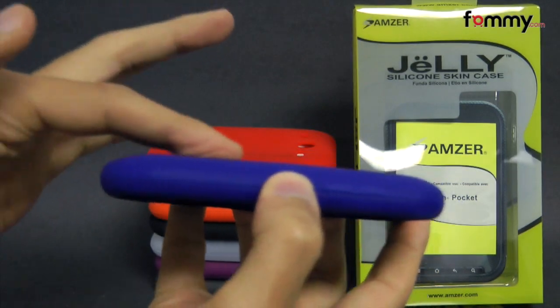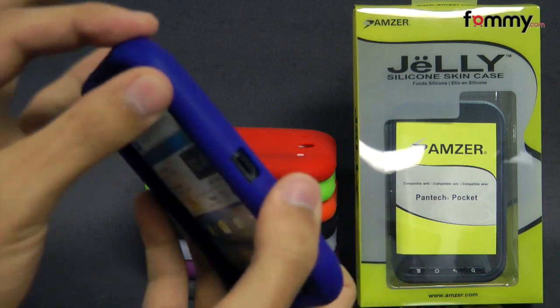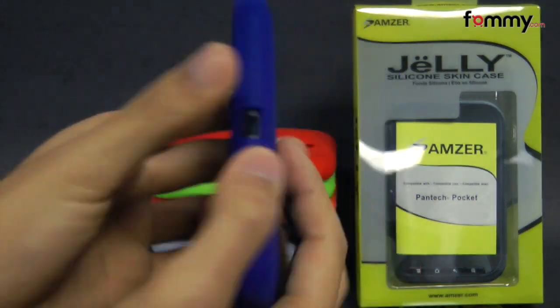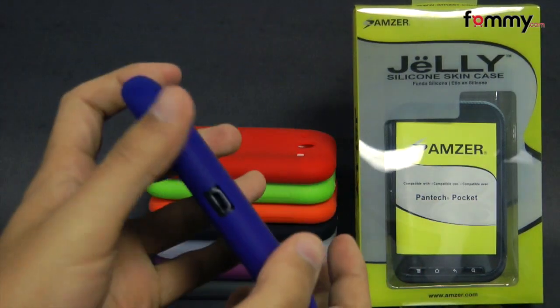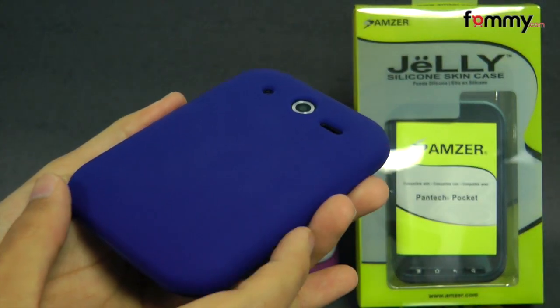It's made with 100% silicone which is great for absorbing shock from any drops or bumps, and the case itself fits tightly all around your device. It covers up the entire back, sides, and corners so you get great overall protection and it doesn't really add too much bulk.